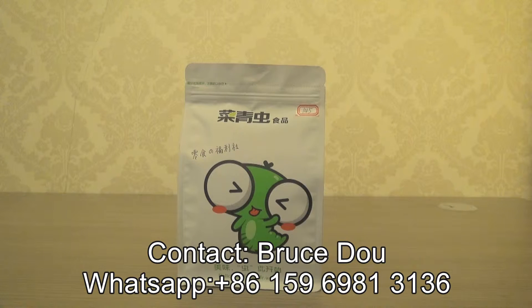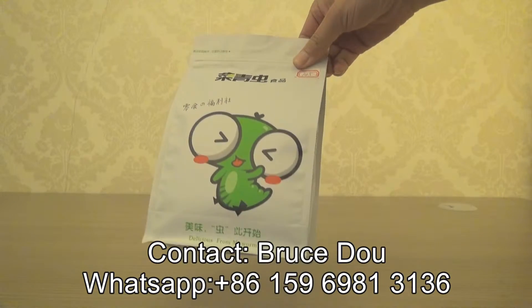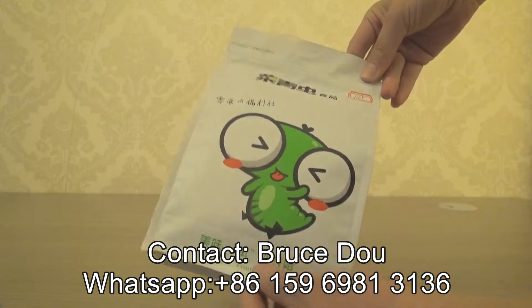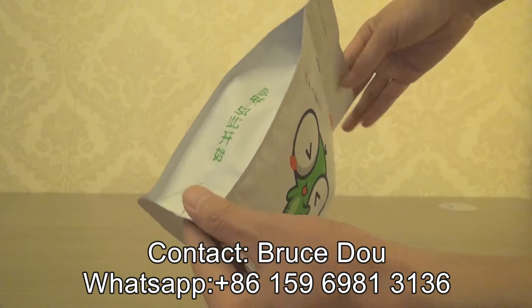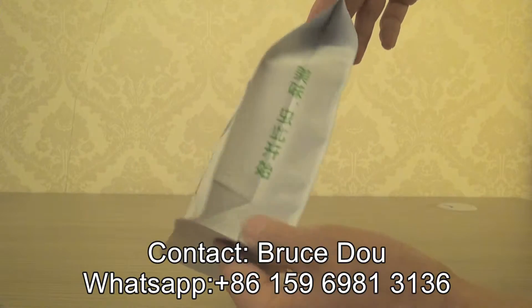It is a matte finish pouch intended for packaging snacks. As you can see, it is a flat bottom pouch and the pouch itself is in full matte finish.